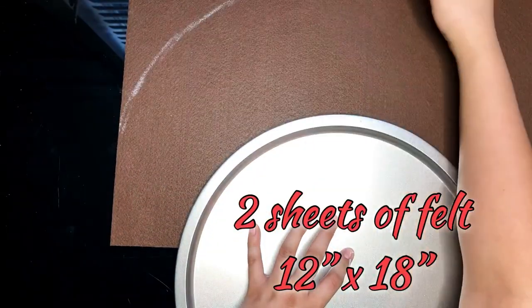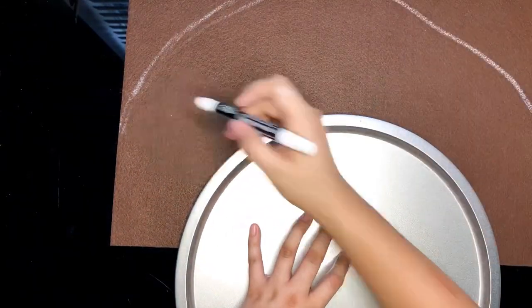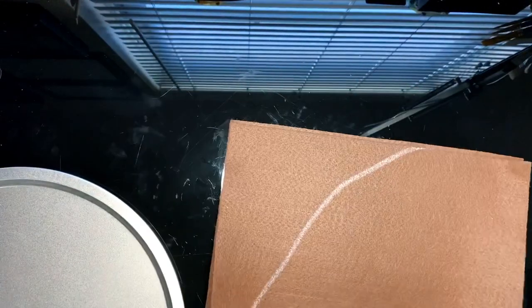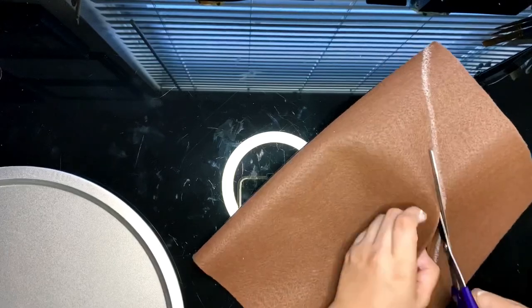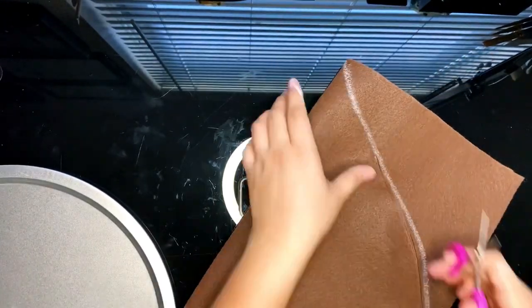I bought these two large felt sheets at Michael's for like $1.99 and they are 12 by 18 inches. And as always, don't forget to use your coupon, which I always make sure to use.